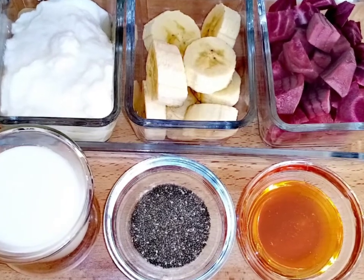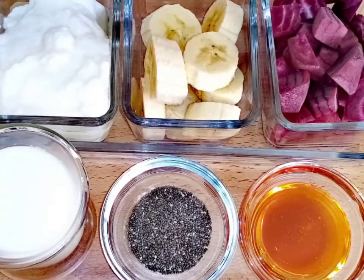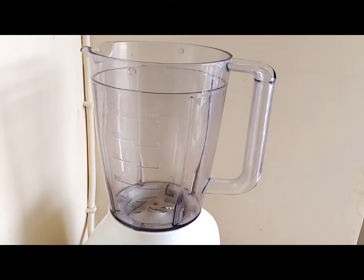This time I will show you how to make a healthy beetroot banana smoothie with the few ingredients that you may find anyplace.